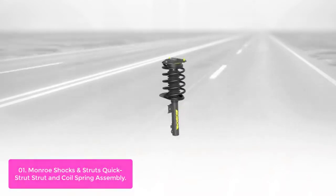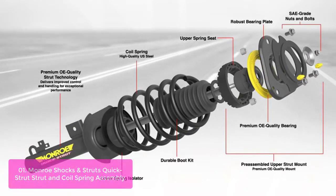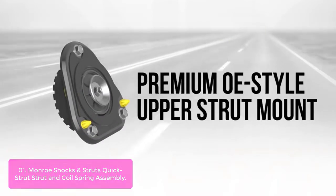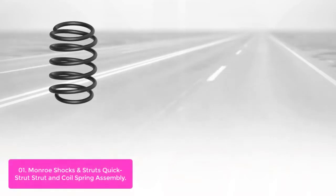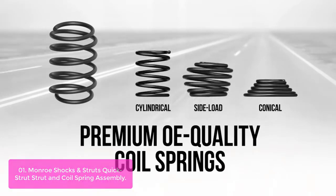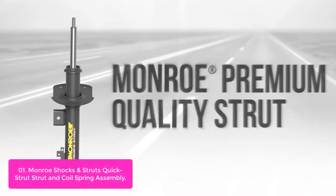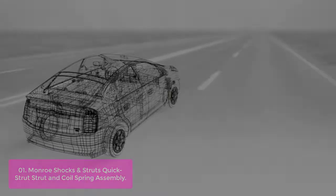List number 1: Monroe Shoxen Struts Quick Strut and Coil Spring Assembly. Maximize performance and improve your ride quality with Monroe Quick Strut Assemblies. These fully assembled, application-specific steel strut assemblies feature a high-quality coil spring that restores ride height, plus an application-specific rod design that surpasses the OEM flexibility standard.